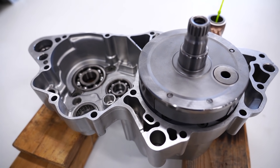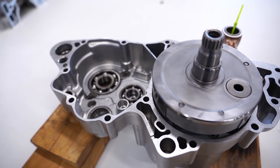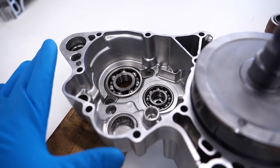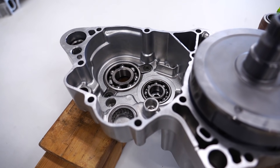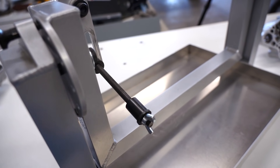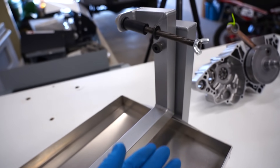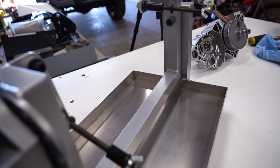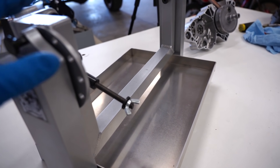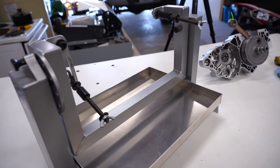This is where the fun begins and it really starts to get real. We've got a lot of stuff to install right here — some transmission shafts, gear shift components. We've got the Helo Concepts engine stand, so the engine mounts on it with the studs front and back. You can rotate the engine in all different directions, and it's got a drain pan underneath. Super handy to have.